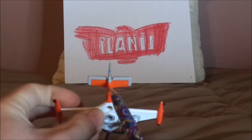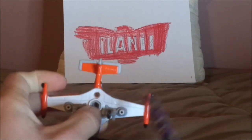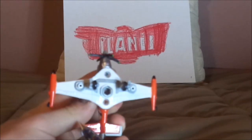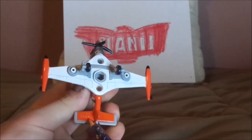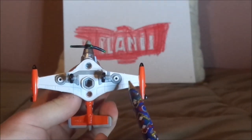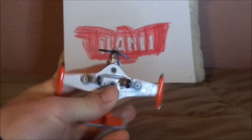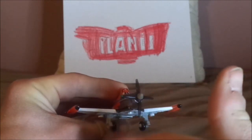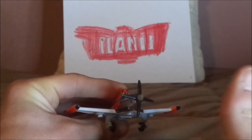And we also have — I don't know what that is, tell me what it is in the comments down below. And underneath we have Disney, Made in China. Let's see if the propellers spin — they seem to be spinning okay.